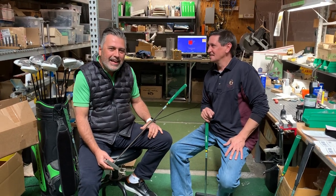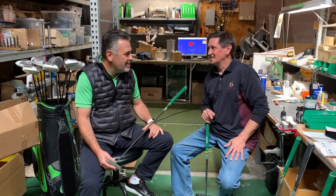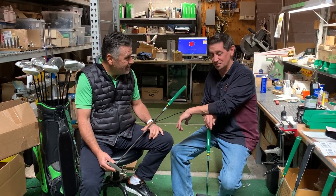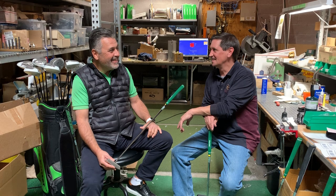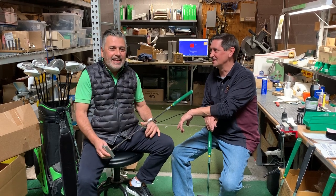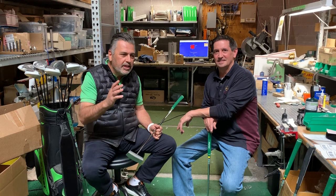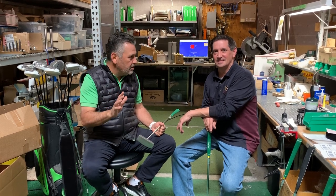Hey everyone, Paul Monaco here and we have a special guest with us. It's Coach Aaron here with Heavy Putter. Everyone, we want to share with you a little bit of history with the Heavy Putter.